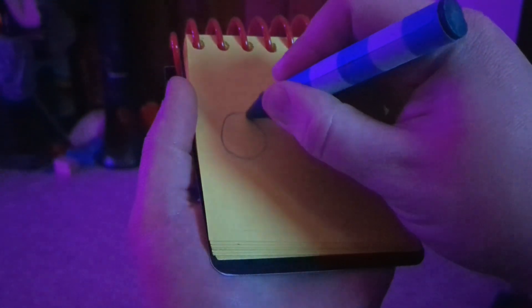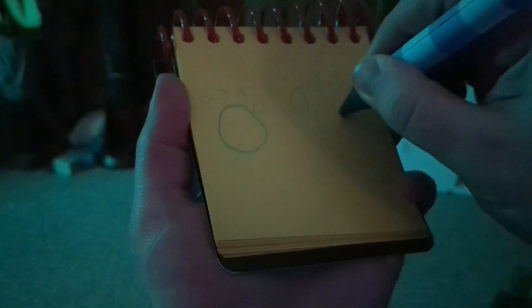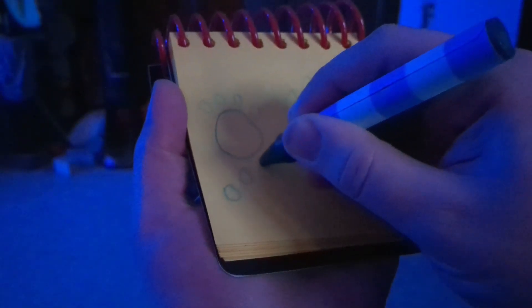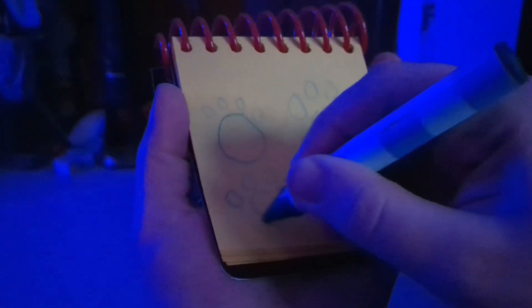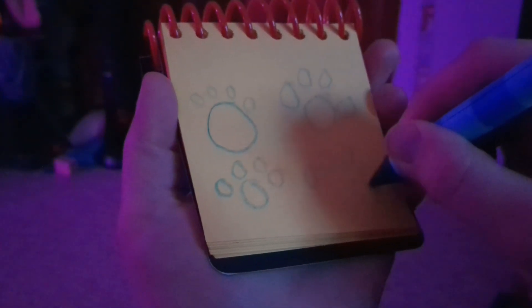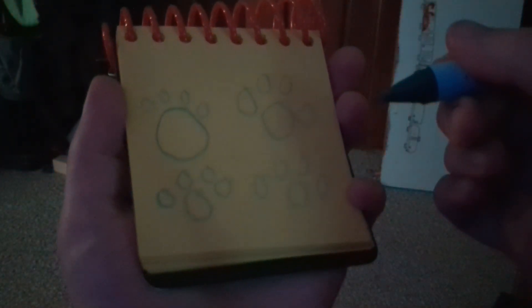So, to draw four little prints, we'll draw the body first, then draw the toes on each one. And then draw another one. And then print another. And there! Four Little Paw Prints.